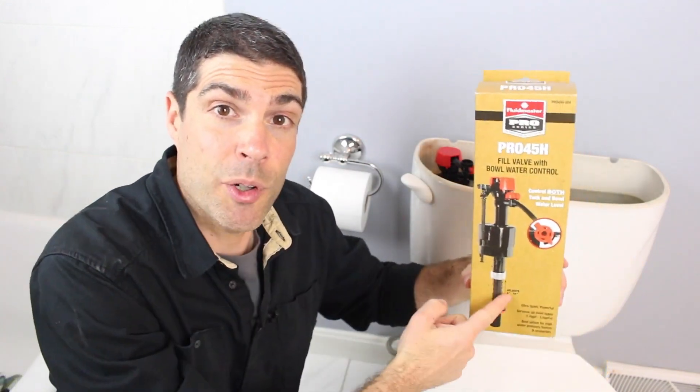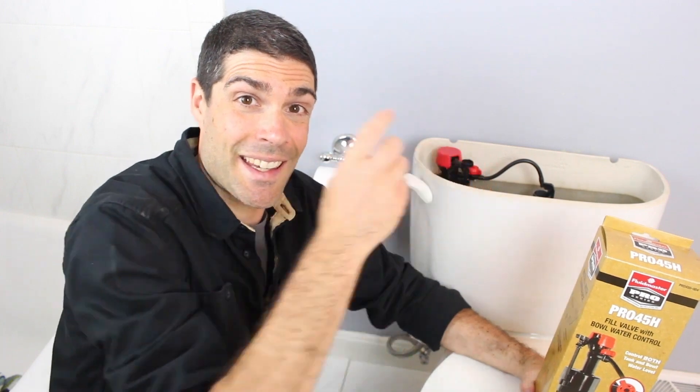One of the most important things that a fill valve can do for your toilet is number one, fill the toilet tank, and number two, fill the toilet bowl.